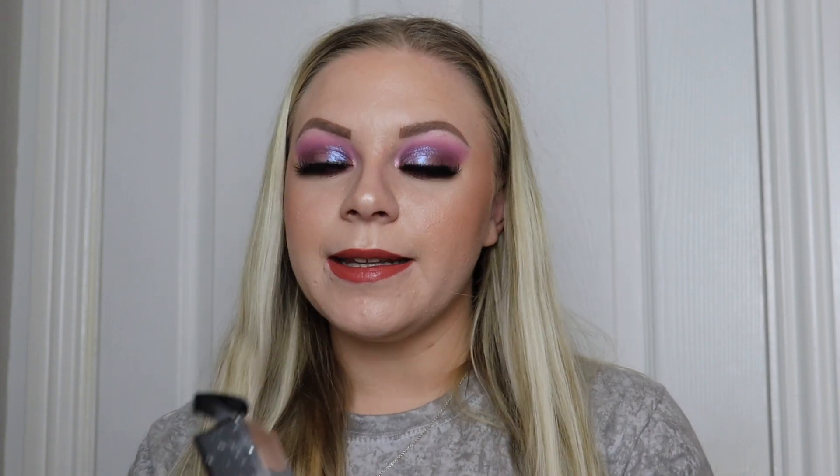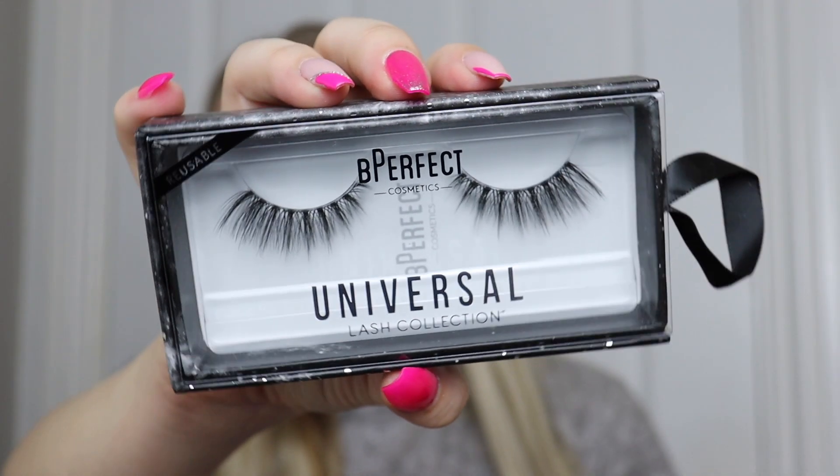We also get a pair of lashes from the Universal Lash Collection in the style 'Vibes.' I'm pretty sure these are my favourite lashes by Be Perfect, just in different packaging. They're not in-your-face fluffy — they're a lot more natural, elongated and separated. They're honestly one of my favourite pairs of lashes and I'm so happy these are included in the gift set because I absolutely love them.